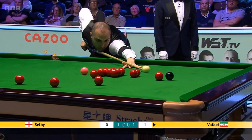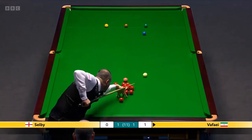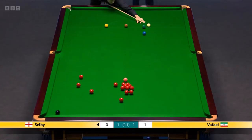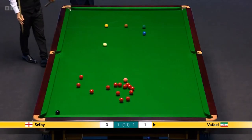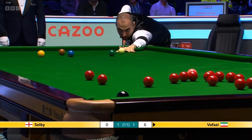A good solid pot. The red must be available after potting the black — he's missed it. Trying to get the cue ball back to the balk, he's had second thoughts. Thought he'd let him do it with it being touching — come round with two cushions, use the green and blue as cover, trying to nestle right up behind the green. And he's made a good job of it.